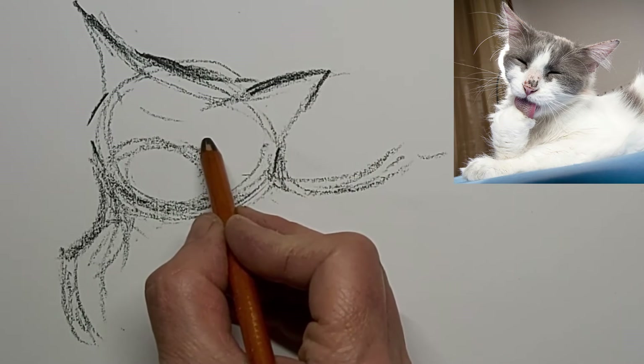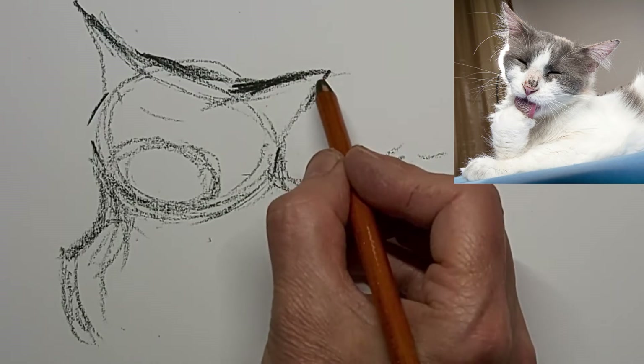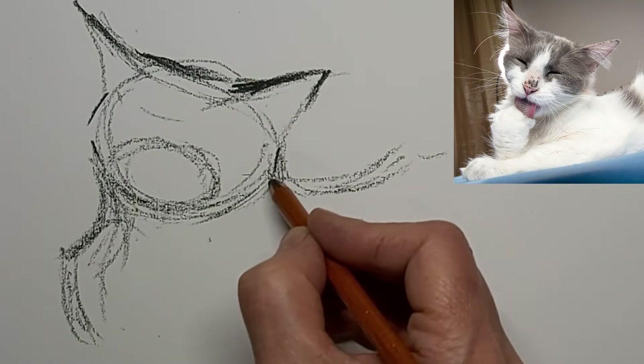This is my second licking cat tutorial. I plan to do a few more.